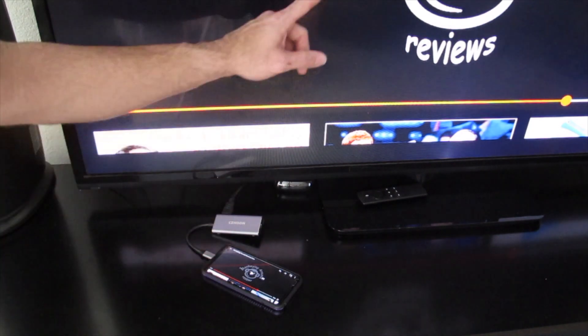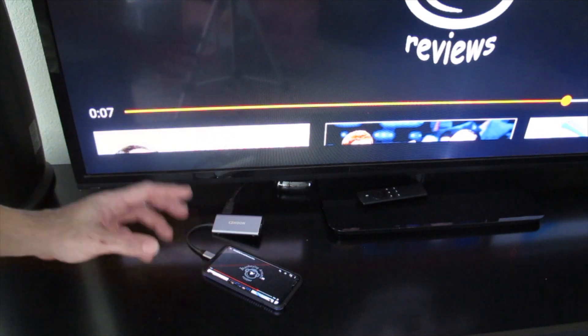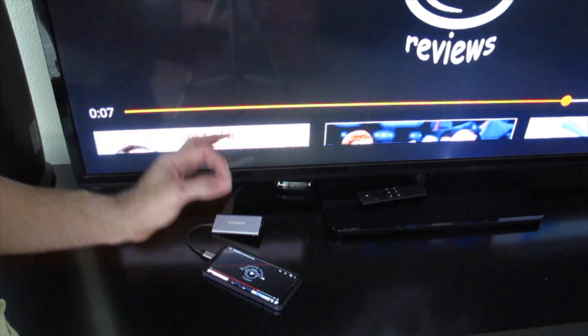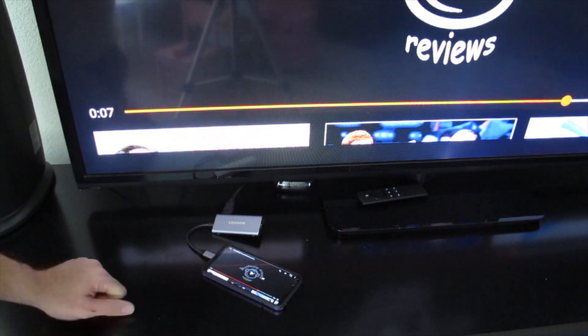You can see I hit pause here and it paused on the TV instantly — there is no delay between what's going on. This is creating a true secondary mirrored display from your phone through the HDMI cable.